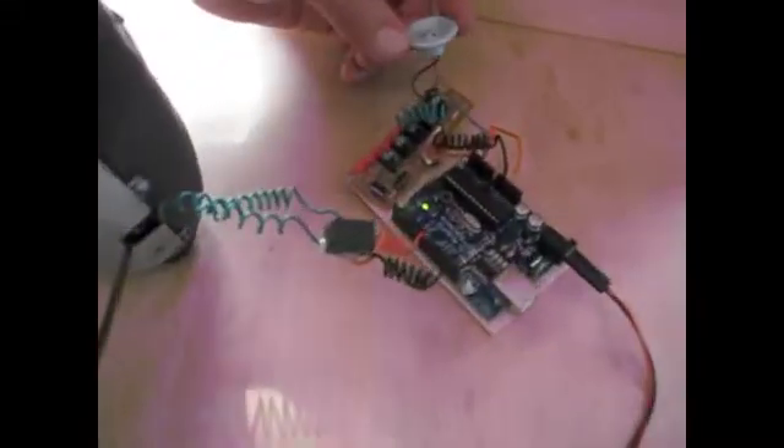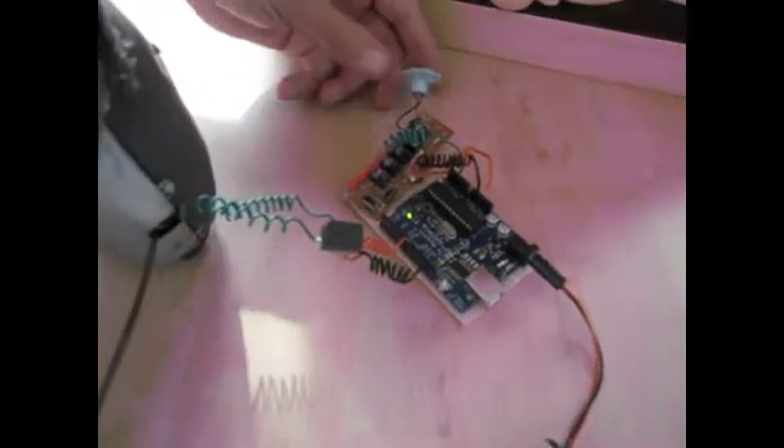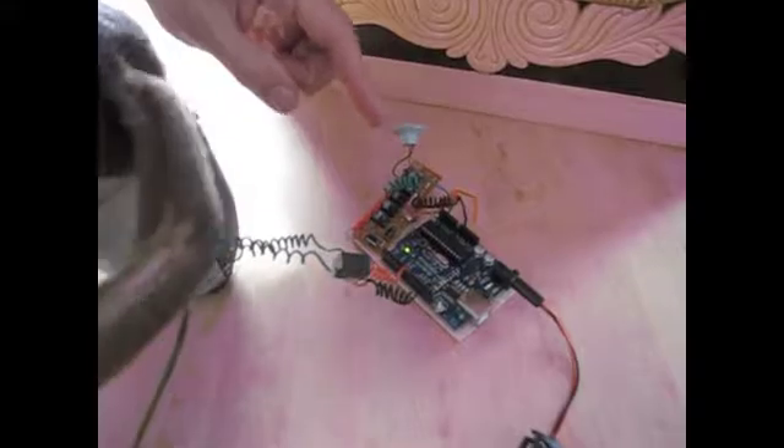And then I bought one of those weird megaphone sound things that you talk into and it changes your voice. Right over here, these are all the switches. I took it apart and I actually put it into my microcontroller.